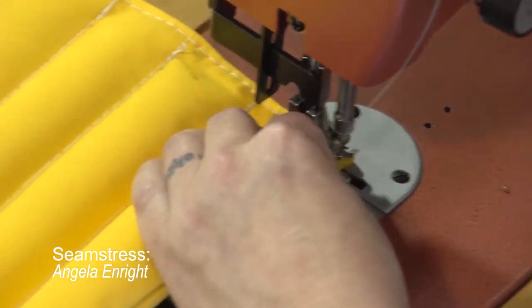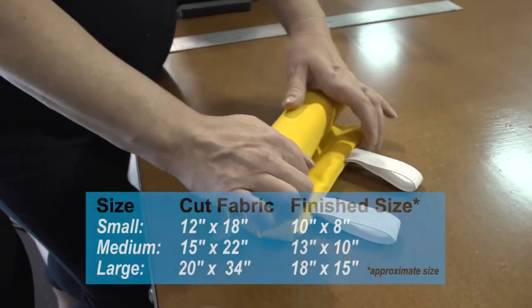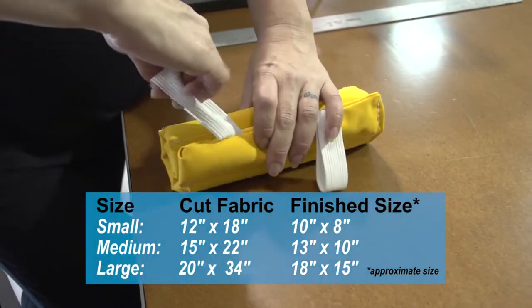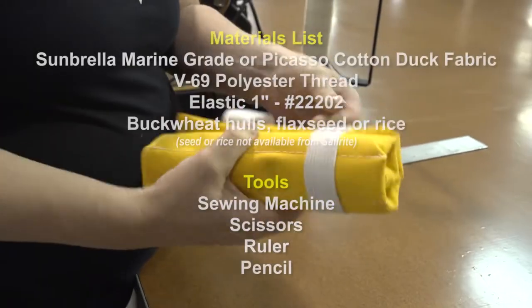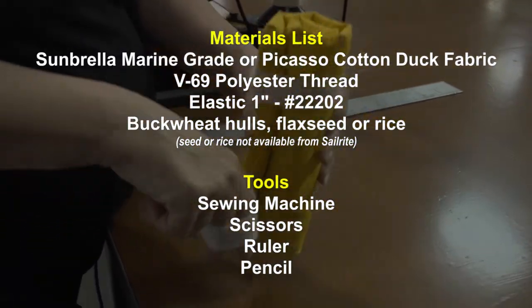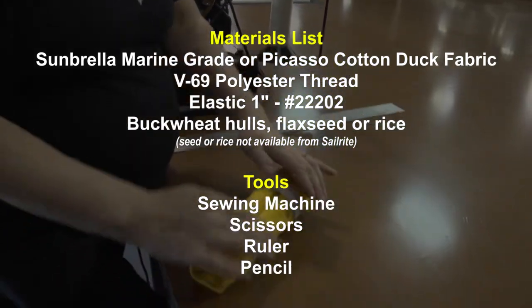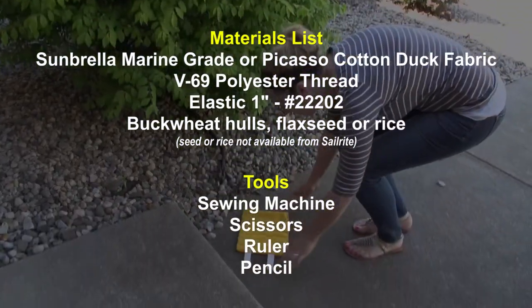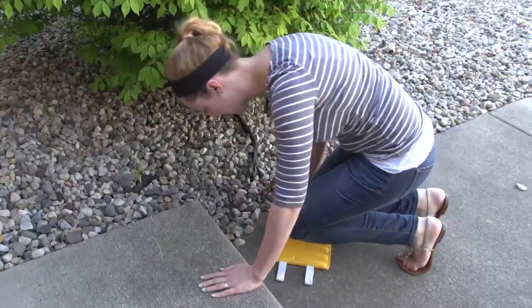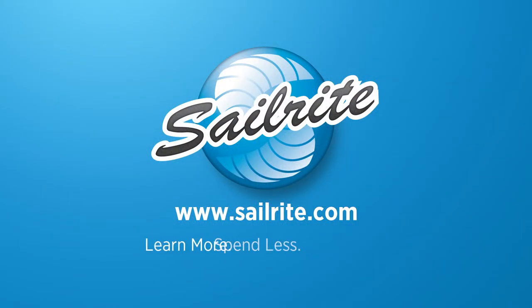Using the chart we had at the beginning of the video, we just completed the small roll up knee pad. You can choose to make a larger one or a size that is completely your own if you choose. Be sure to order all your supplies necessary to build this and other projects from Sailrite. Also check out Sailrite.com for more free videos like this, or subscribe to the Sailrite YouTube channel today. It's your loyal patronage to Sailrite that makes these free videos possible. Thanks for your support.